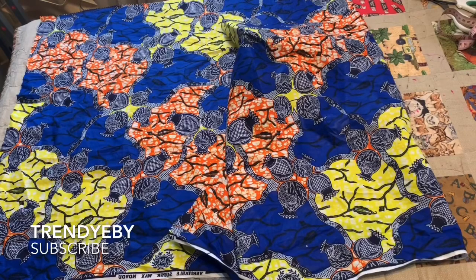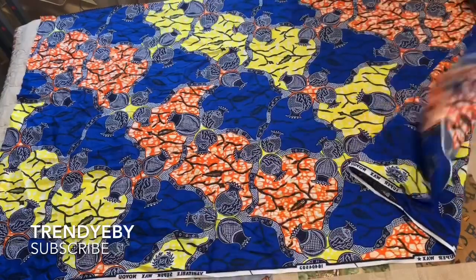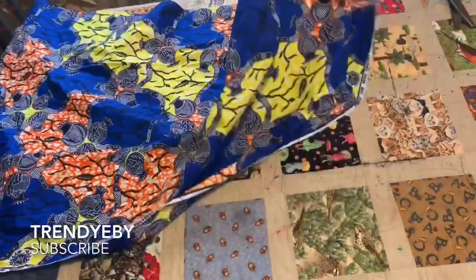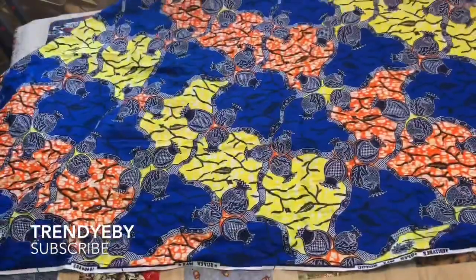In today's tutorial, it's going to be a quick one. I'm going to be showing you how to make a pinafore dress. This tutorial is going to be very short and easy. In order to make a pinafore dress, we're going to be needing our waist measurement.